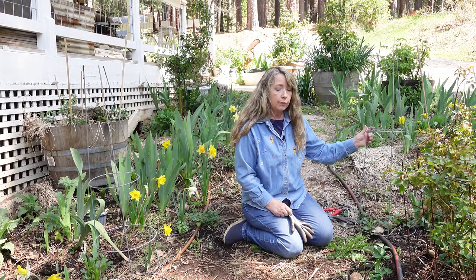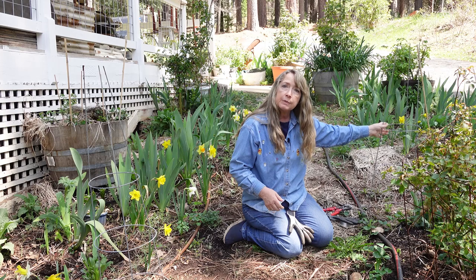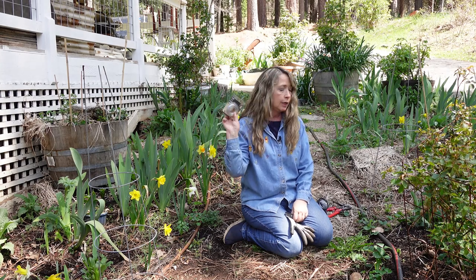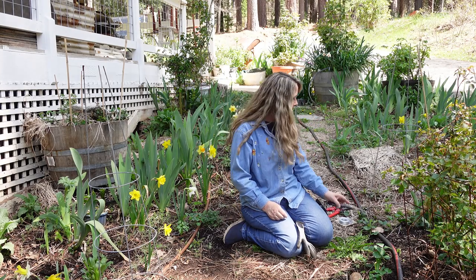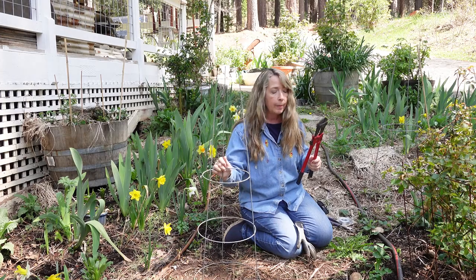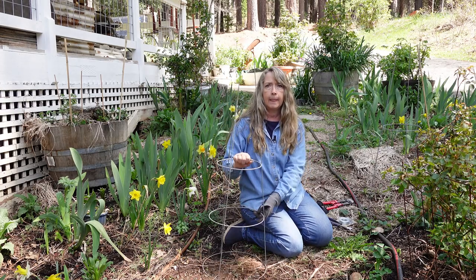First of all, I have a cheap tomato support cage — these don't work for tomatoes because my tomatoes get so big. Then I have some wire; this one is galvanized steel wire, 16-gauge. I have wire cutters, and I also have bolt cutters because these cages are too hard to cut with wire cutters, so the bolt cutters come in handy for that. And then I have my trusty gloves.